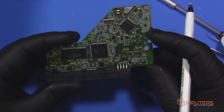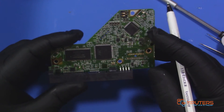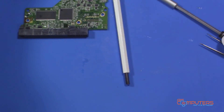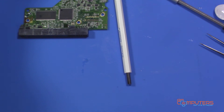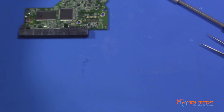Most PCBs, unless it's a newer style one, will have some kind of BIOS chip on it. You'll want to replace that chip using a similar donor PCB — that's how you get the drive and your data back. If you're doing this for data recovery, just get your data back and then discard the drive, because I wouldn't trust it for reliability. Obviously, don't try this if you have data that is irreplaceable — this was just a test.